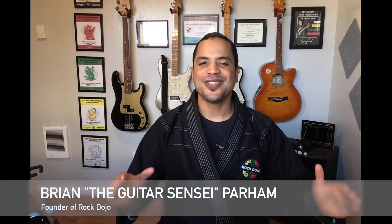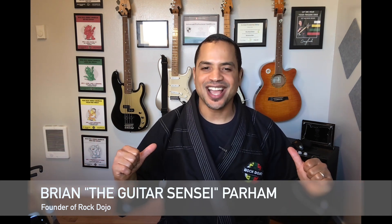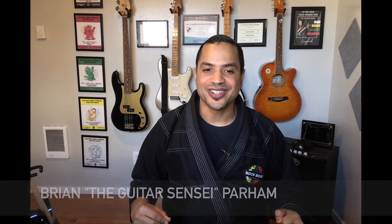Hi everyone, it's Brian the Guitar Sensei, Parham with the Rock Dojo. Get a Black Belt in Rock Guitar right here in Portland, Oregon. I specialize in teaching elementary school children how to rock on the guitar in our award-winning after-school programs.